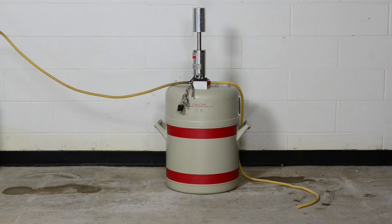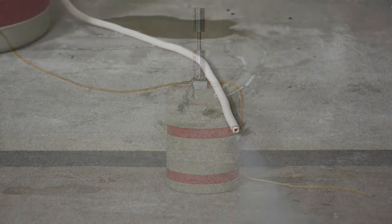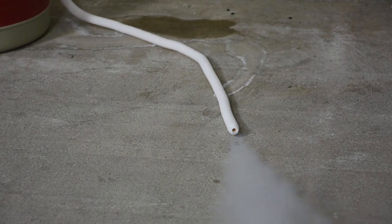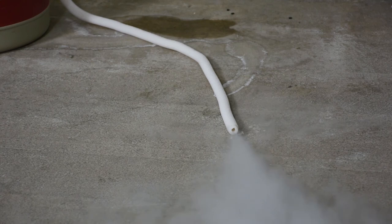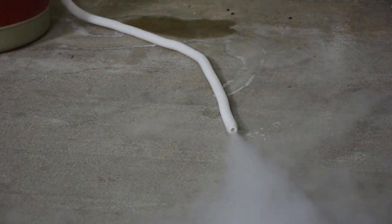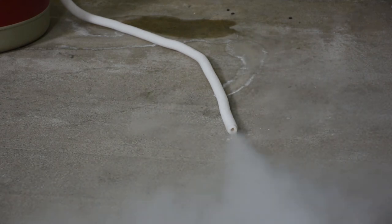If you're filling a Cryocycle 1 instead of a Cryocycle 2, the difference is that the only way we can tell that the doer is full of liquid nitrogen is to see the liquid actually flowing out of the vent tube at the point that it's full. We will start the fill process just like we would a Cryocycle 2. As you can see, the liquid nitrogen is flowing out the vent tube — the liquid is literally flowing out. At this point the doer is full, so we can turn it off.